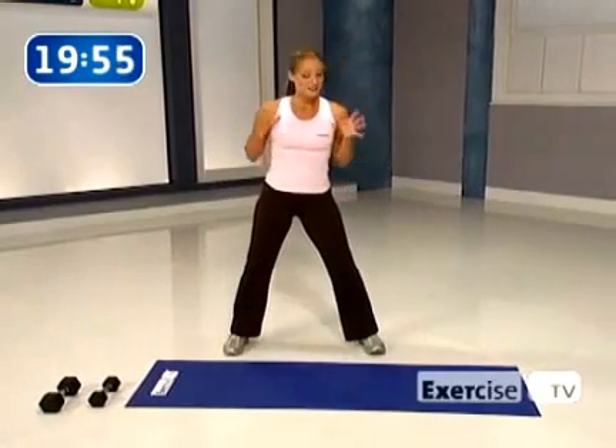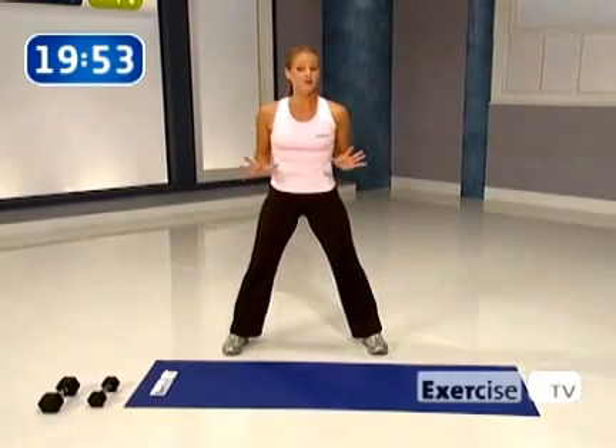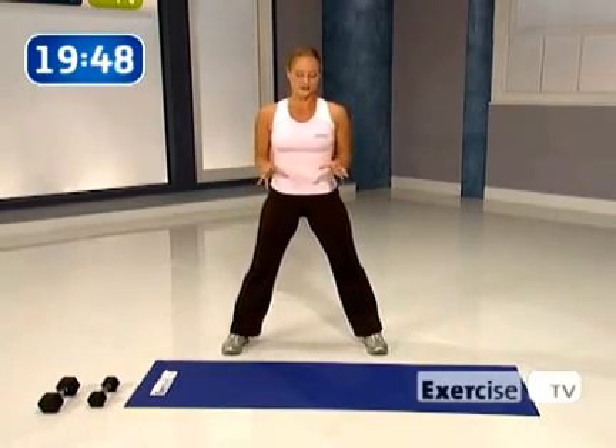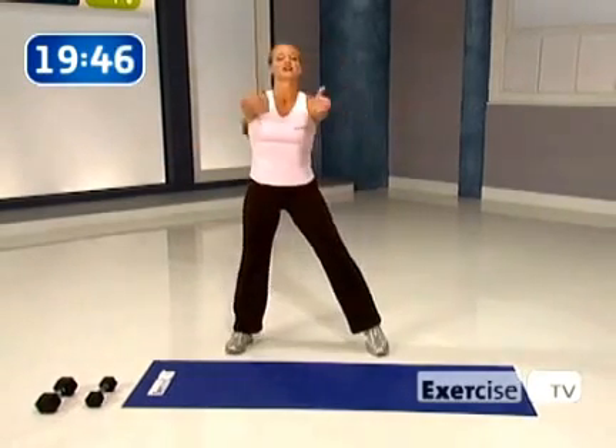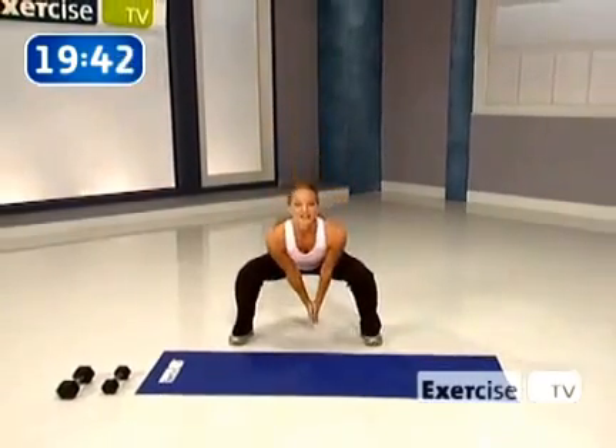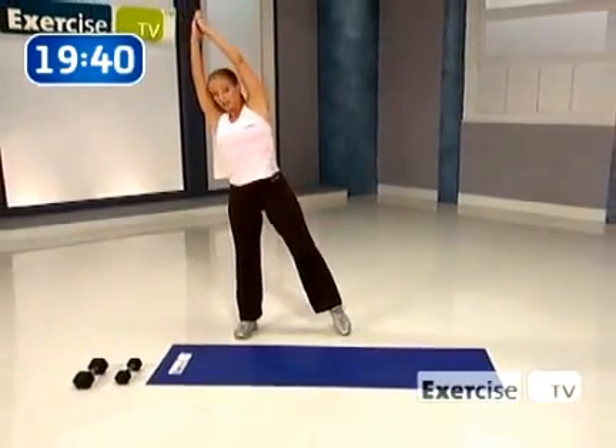We've got 10 exercises that will hit your entire body, 10 reps so we really fatigue those muscles with our heavy weights, and 10 seconds to breathe in between. Let's start with our first move — it's our warm-up move. You're going to come down for two into a squat, and then come up and tap that toe and reach. Take it down, take it up and reach.